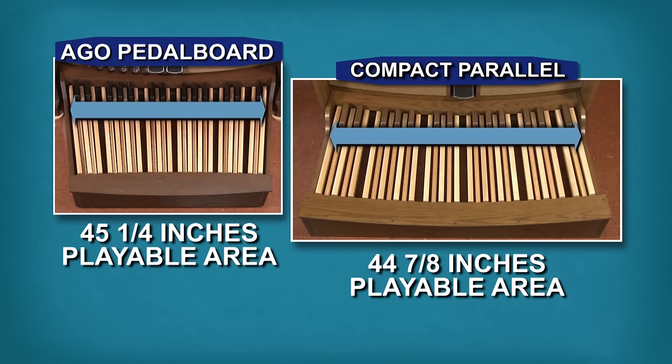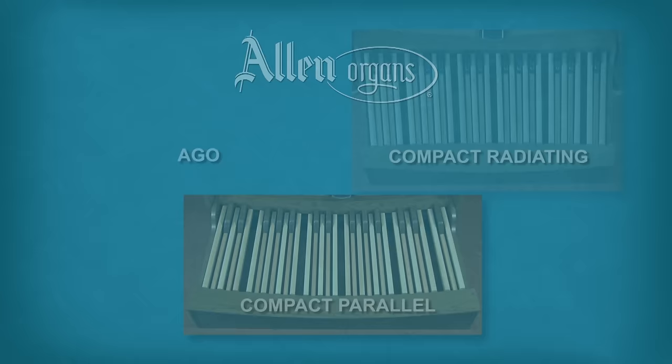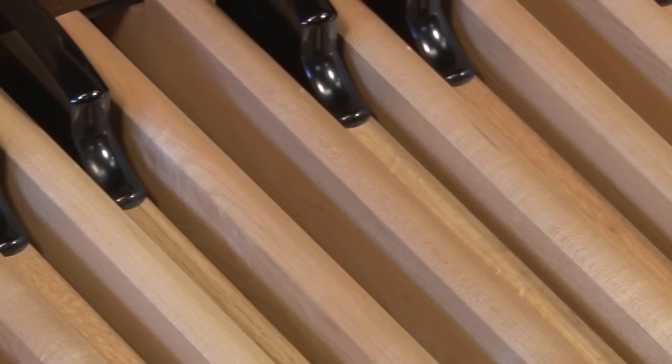No matter which Allen pedalboard you choose, you can be assured that it is built with the finest construction materials and contact system. All three designs use durable rock maple naturals and oak sharp keysticks. And all three utilize sealed reed switch contacts for long-life reliability.